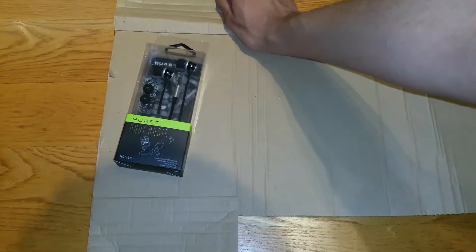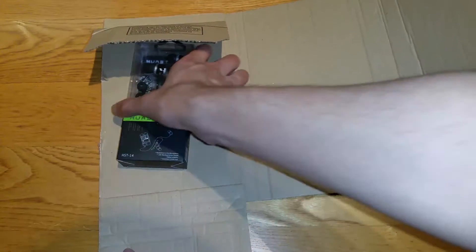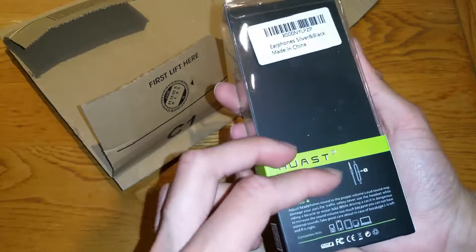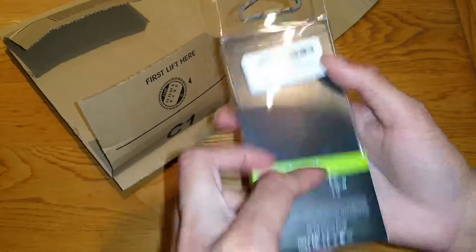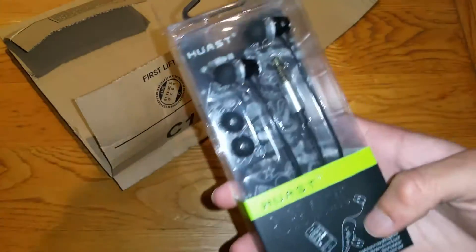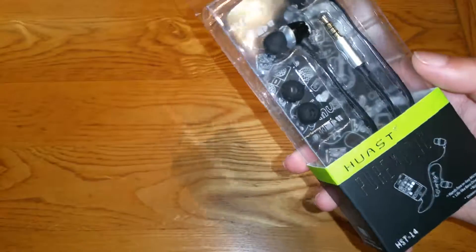It's headphones, guys, are you ready? From my sponsor, Whoast. So this is Whoast's headphone. Made in China, obviously — most of my sponsors, I have a lot of sponsors from China. So far the quality of this looks pretty damn good, the boxing and packaging and stuff.